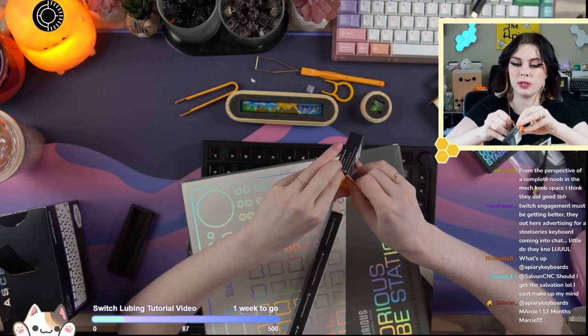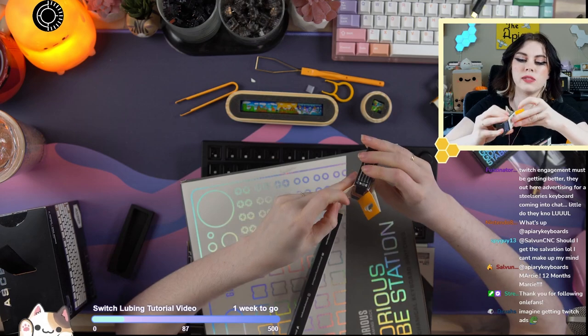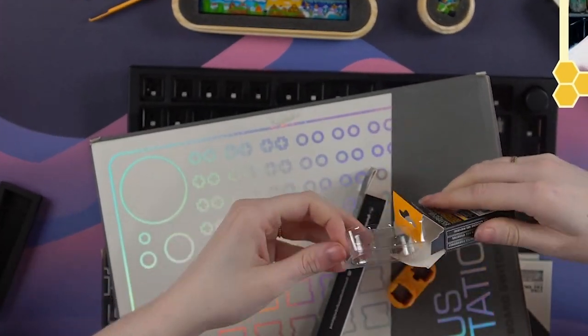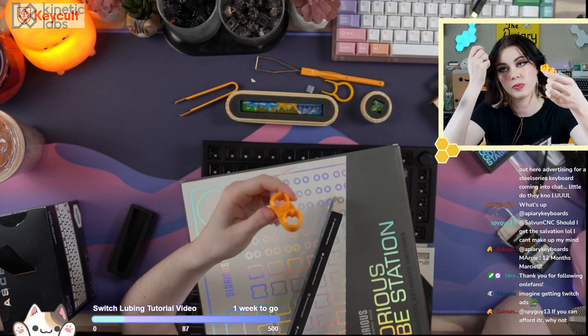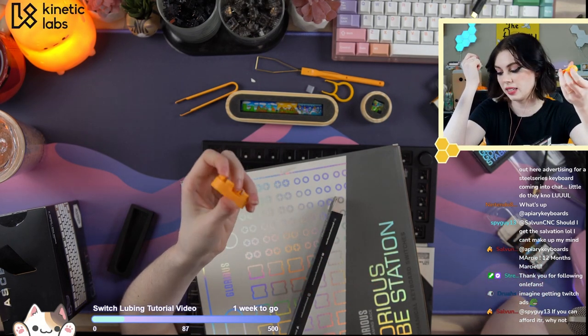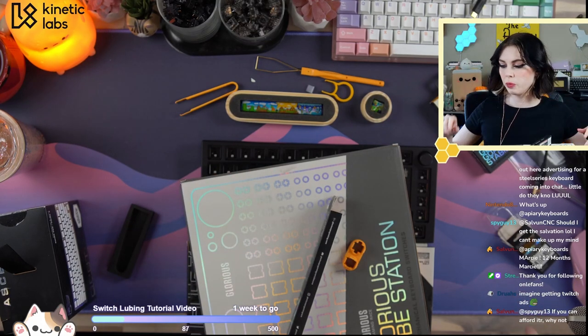Let's take a look at their switch opener. I'm expecting this to be similar to the $12 one from... Nah, this is not a good idea, actually. This will not last. This is just plastic — it's $10. That's a lot of money for injection-molded plastic. Let's try opening the switch with it first.